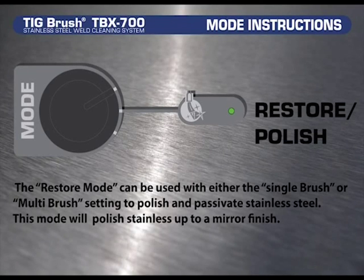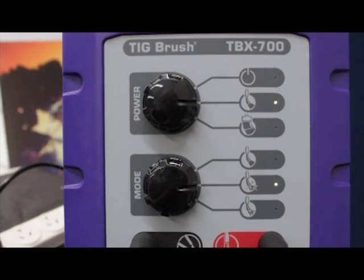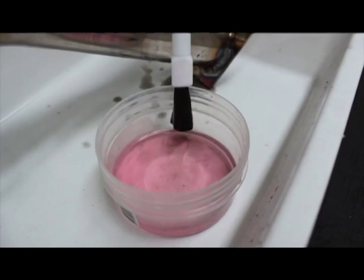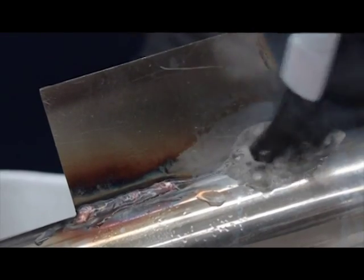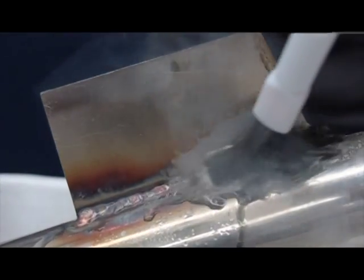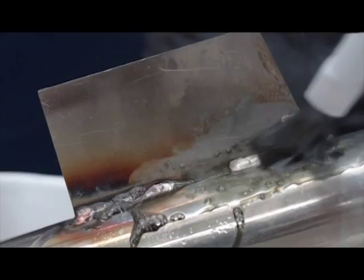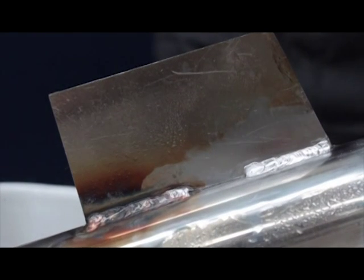In mode setting, the restore mode can be used with either the single brush or multi brush setting to polish and passivate stainless steel. This mode will polish stainless up to a mirror finish. Dip the brush into the weld cleaning fluid, making sure you wet the entire brush completely, brushing off any excess fluid that may drip. Place the brush tip only onto the area where polishing is required and using small circular motions, work your way over the area to be polished. Then rinse off with water thoroughly to reveal the polished area.